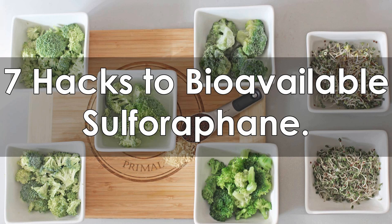Seven hacks to bioavailable sulforaphane contained in all cruciferous vegetables, but our focus is on broccoli as it has the highest concentration of sulforaphane.